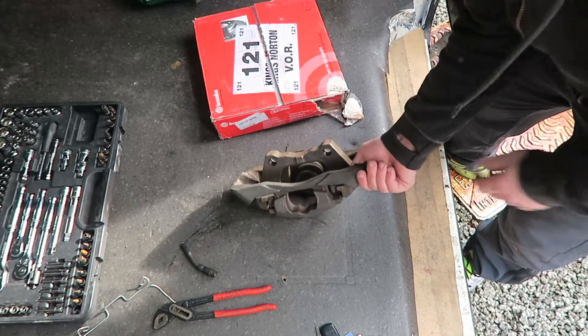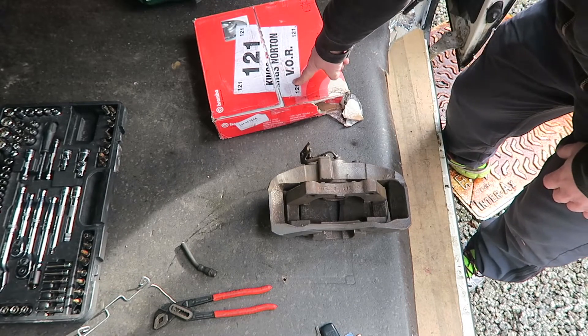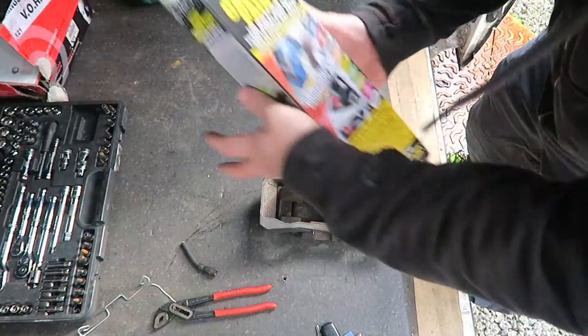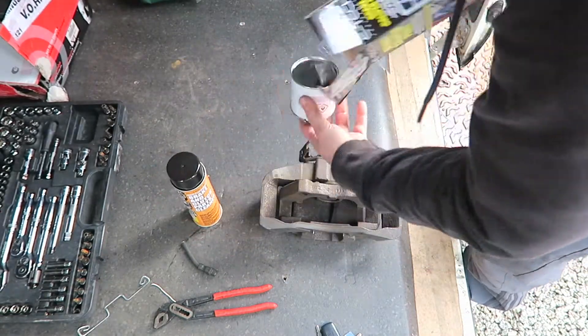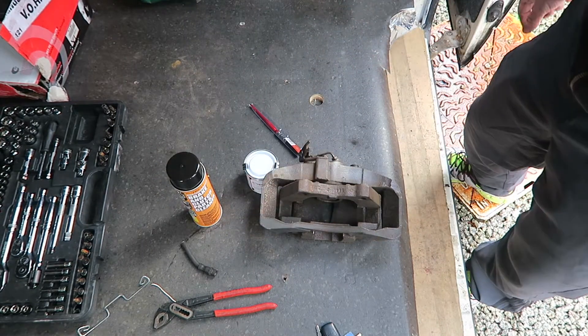I've got the VR6 brake calipers and I've got some Brembo 313mm discs — much beefier. Going to get some brake caliper paint on them. We've got brake cleaner, paint and a brush. Ideal.